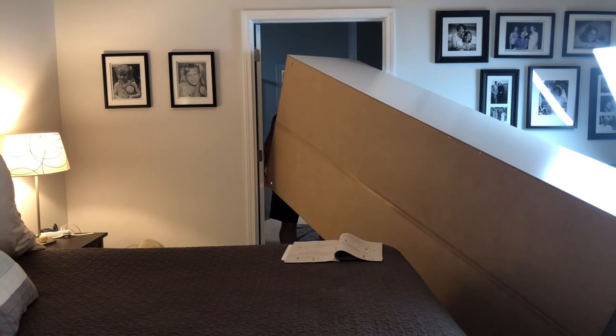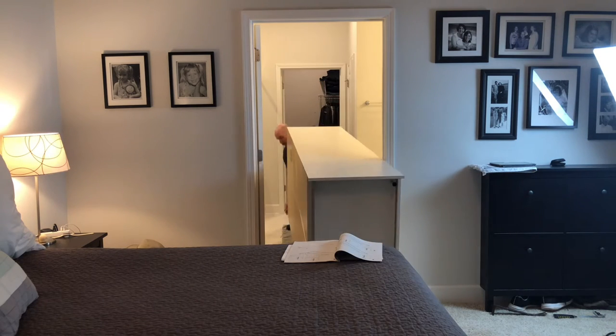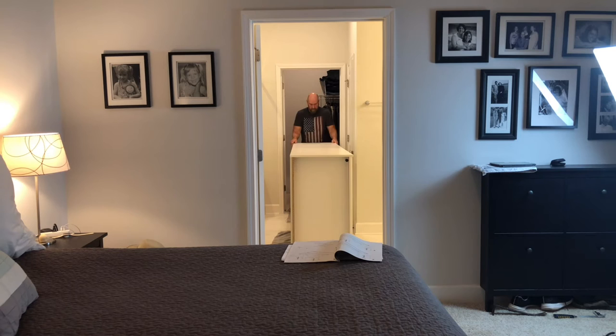You can see I was able to maneuver the PAX Closet cabinet by myself. I slid it on towels to protect the tile floor.